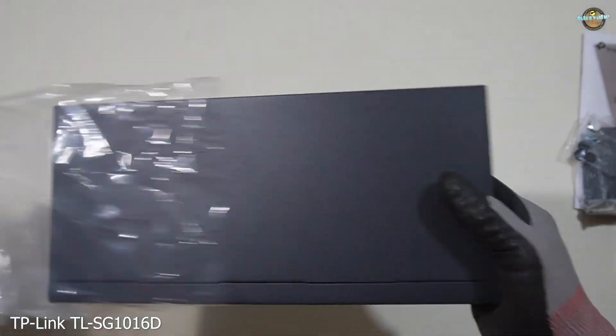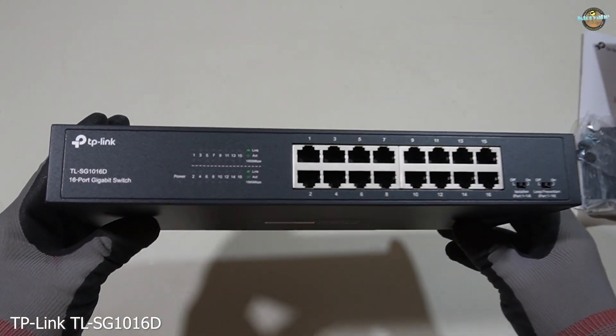It's surprisingly compact for a 16-port switch, making it ideal for desktop setups.